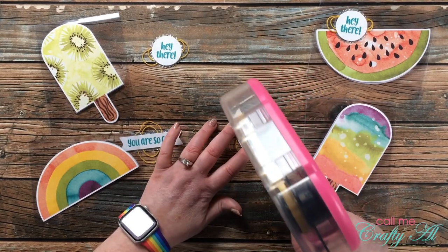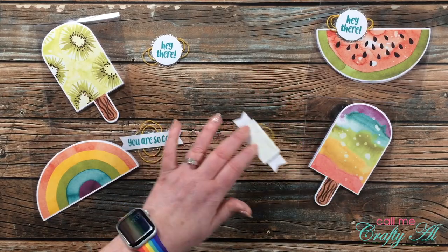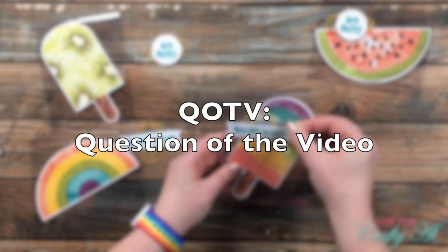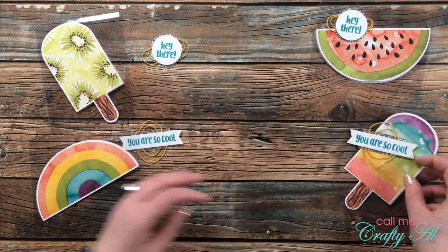I brought back in my decorated card bases and added the embellished sentiments to each one. I tried to have them touch the die-cut piece or kit card, but also let them hang over into the open space on the clear card front. While I finished putting on the embellishments, I thought it would be a great time to stop by with the QOTV — the Question of the Video — just fun little queries that let us get to know each other a little bit better.